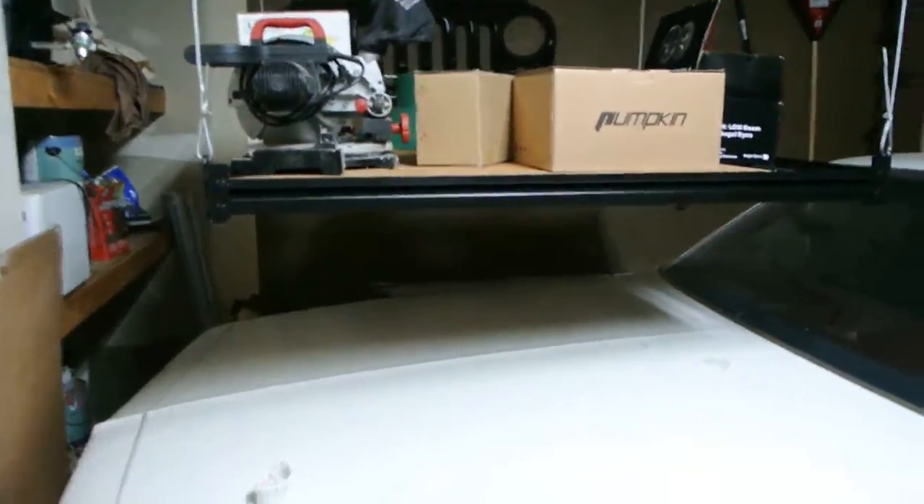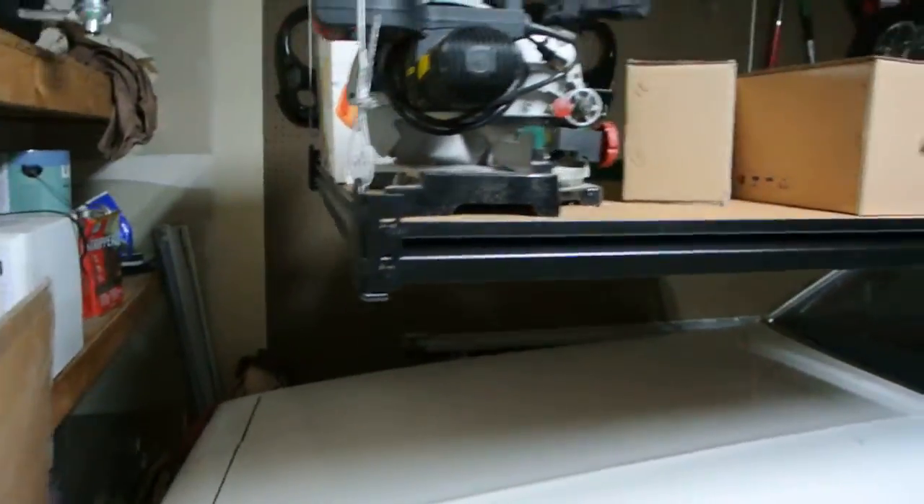So there it is. Quick little demo of the storage rack.